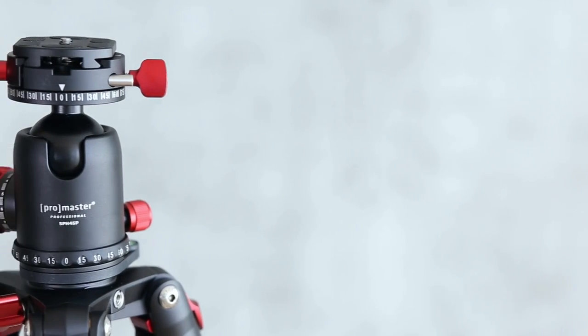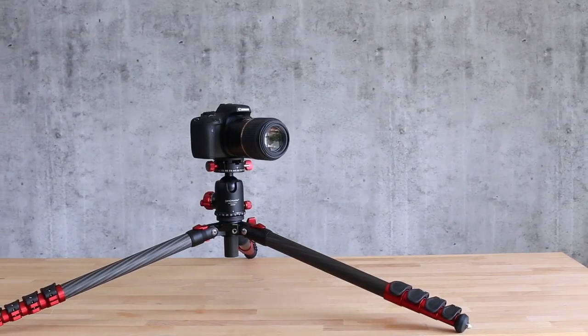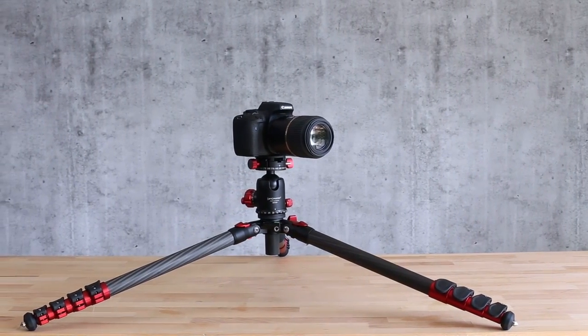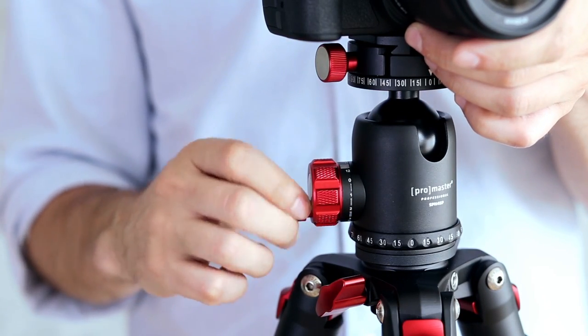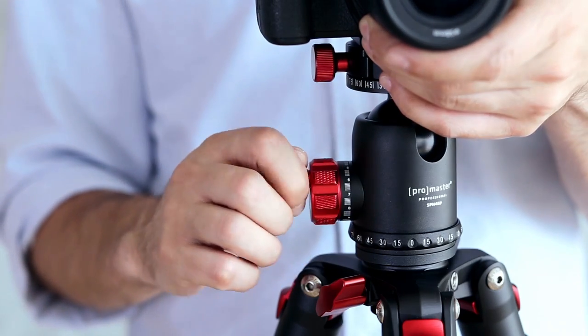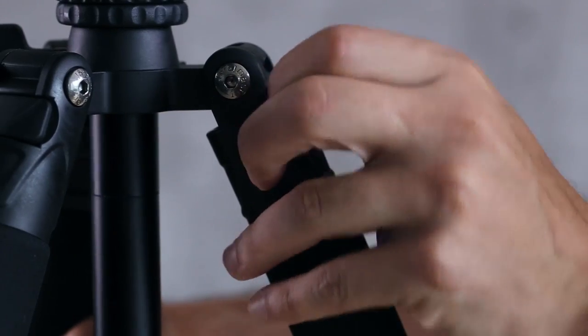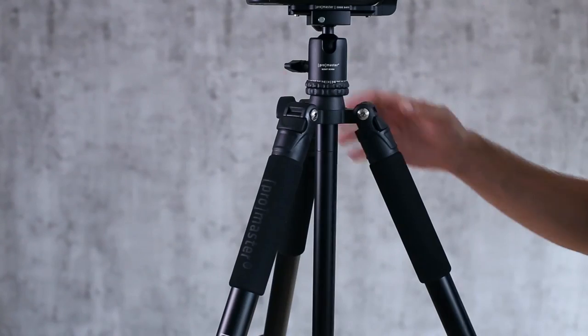One new idea everybody seems to love is the new Promaster Scout Tripod. They're absolutely cool — super lightweight with adjustable legs that extend to extreme angles and drop to ground level. The swivel head is strong and smooth and completely versatile. And the best thing? The Promaster Scout Tripod has all these features at a price only found on much more expensive makes.